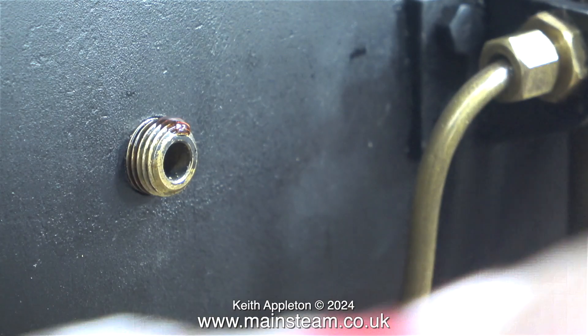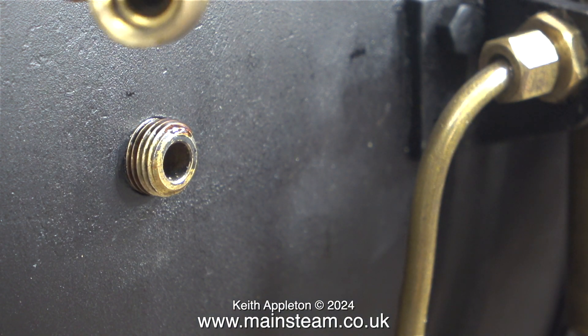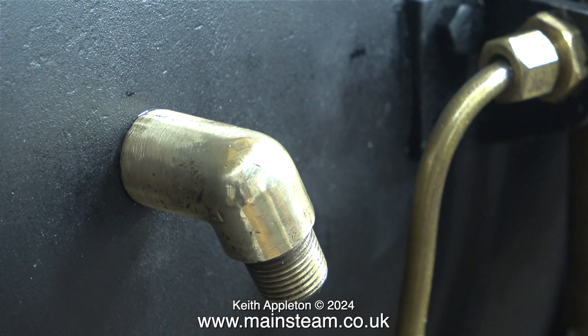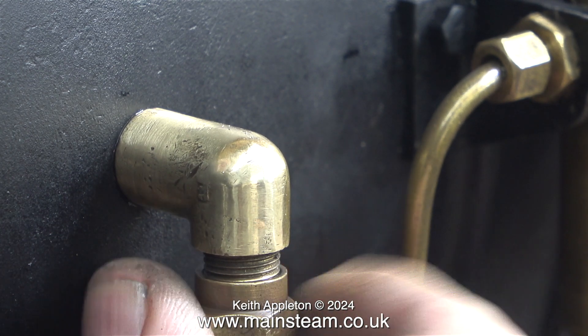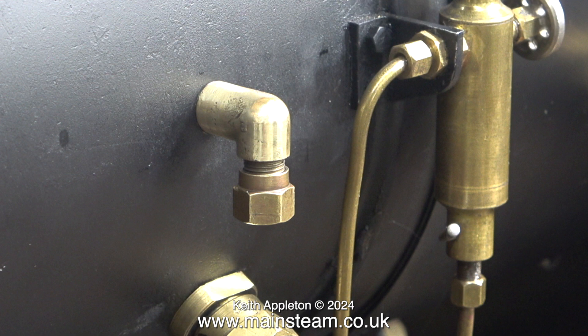I don't want any air leaks where this part goes through the smoke box. I coated the thread with Loctite 542 before I put it in the hole, and then again once it was in the hole. This is a 1/8th BSP elbow which fits perfectly onto the union, and I'm putting a nut on the end to stop the thread from getting damaged. Eventually a pipe of 3/16th inch diameter will connect from the valve on the turret to this elbow on the outside of the smoke box. On the inside of the smoke box is a union with a piece of pipe that points up the chimney — this is the blower; more about that later.